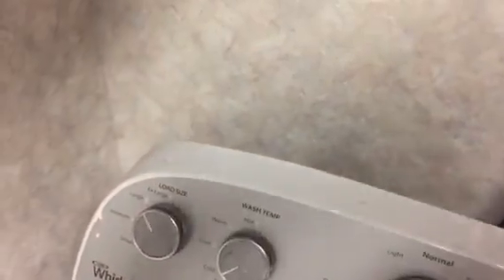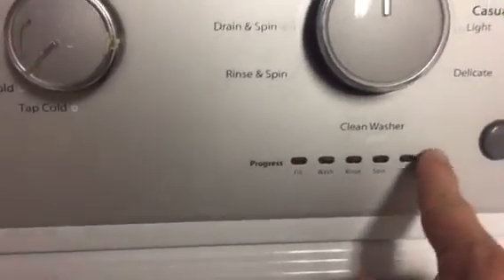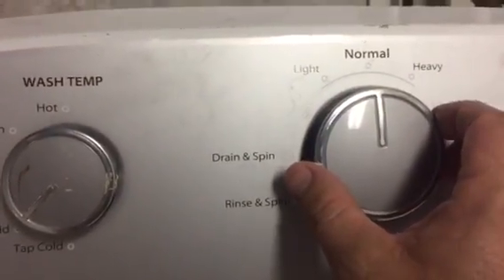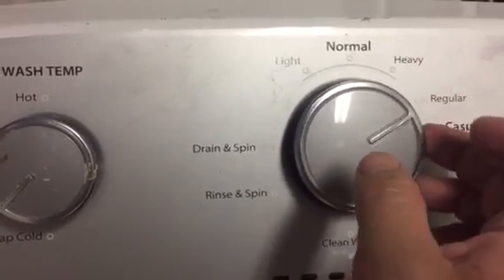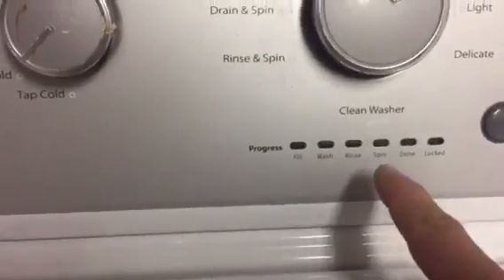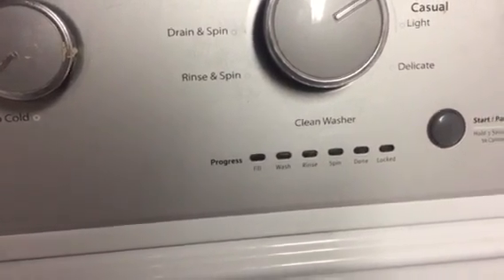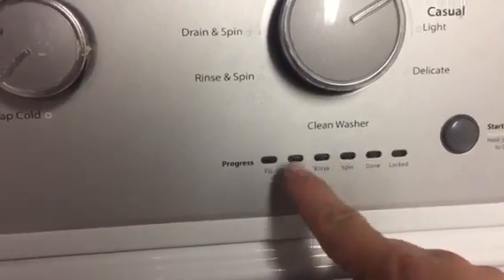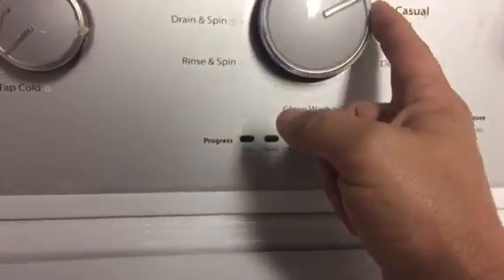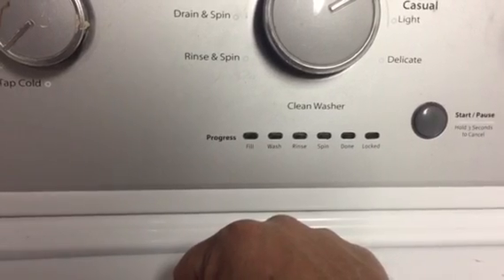I'm just going to plug it in now. What we're looking for are these lights — it's going to happen here. Once to the left, one, two, three to the right, then left, then right. No lights. Yeah, most likely it's going to be the motherboard unfortunately. It should have lit up and then we could have just spun the dial to the right around to where we needed — rinse or spin, I can't remember.